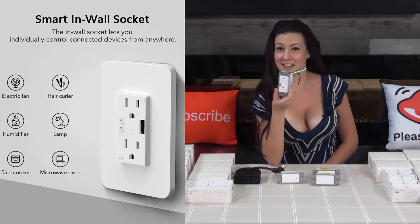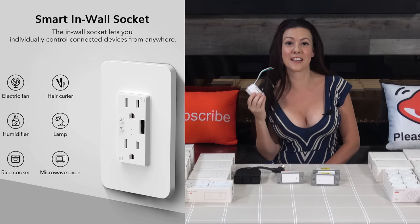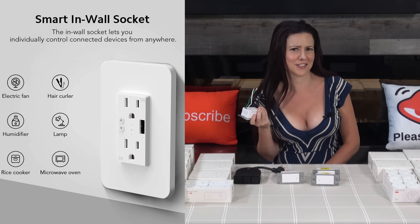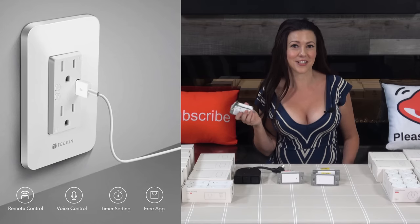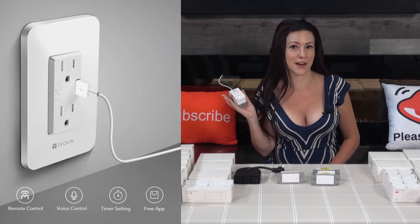I will start with this small wall outlet — it's smart as well. This one has a USB port and it can be controlled separately. I wish all outlets came with a USB charging port. It's perfect for charging your phones or tablets. A place like the kitchen would look a lot cleaner if it didn't have smart plugs in all of your outlets.